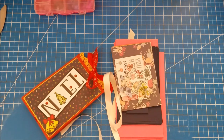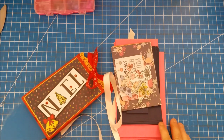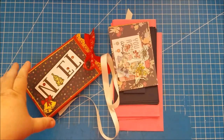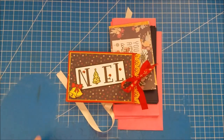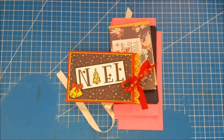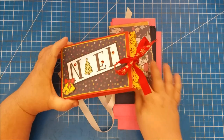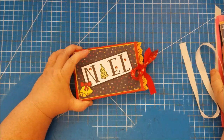Good morning everybody, this is Dana. Welcome back to my channel. Today's project is going to be this super cute paper bag album. I made this little album — let me push this aside — that's what we're going to use today.